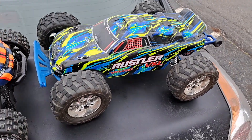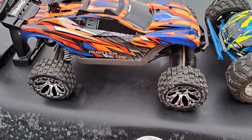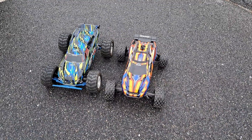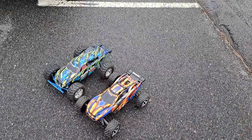I believe I'm running a 31-tooth pinion or something like that. Both on 10th scale — the Rustler 4x4 brushed edition is $300, the brushless is $429. So it's a lot more money than the 2-wheel drive.